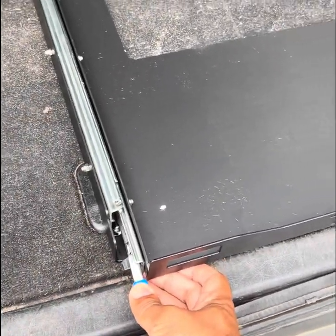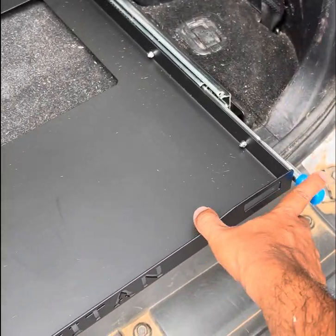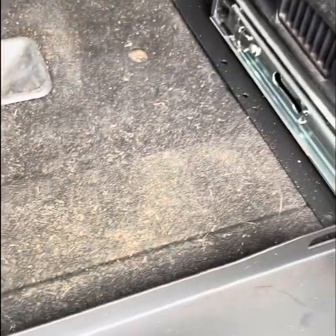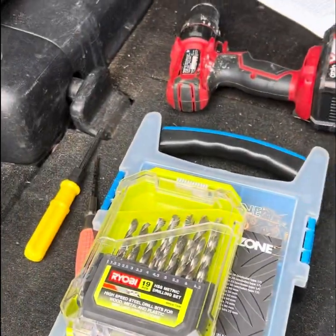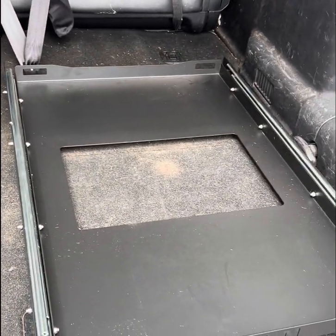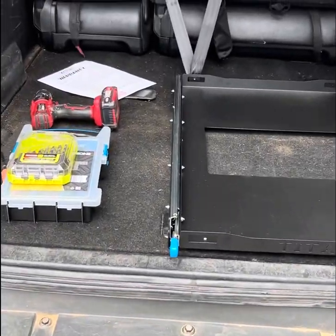It's fairly easy to use — you press down on both sides, or either side actually, on those little blue knobs, and then you can move the slide back or forward. As you move it out, you'll see the pre-drilled holes that are there to secure the tray to your car. You can use any nuts, bolts, or screws that work for you, and you'll only need basic tools like a drill and screwdrivers or wrenches.